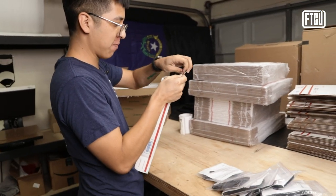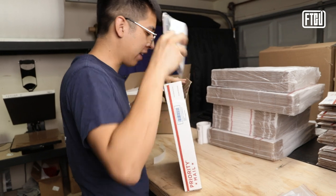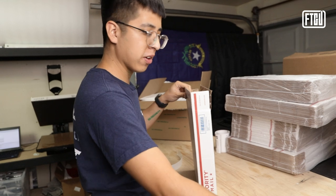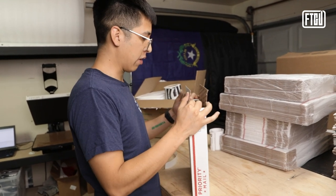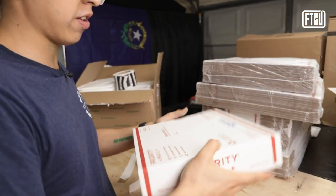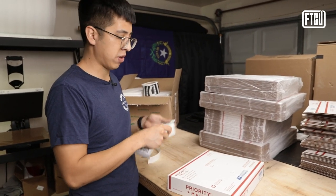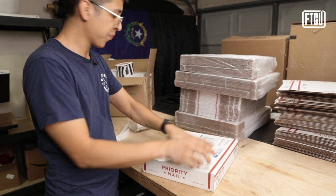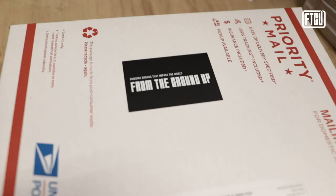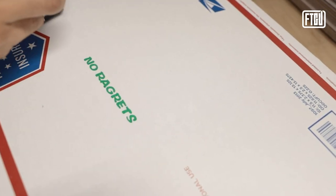We'll go ahead and just close this up. We're using priority mail, especially right now during this time of recording — USPS is going really slow, so you've got to make sure you get fast shipping out to your customers. And this is why it's important to know your dimensions and the weight of your products, so you get the best pricing on shipping. Then we'll just slap that label on there and let our people know in our community where it's coming from.